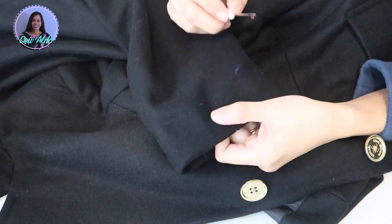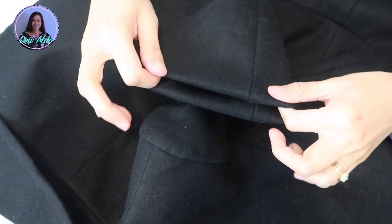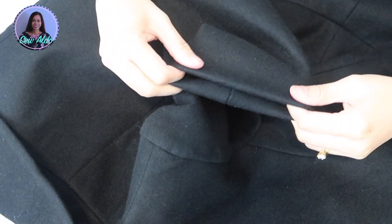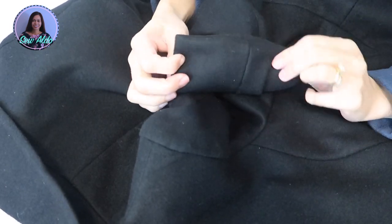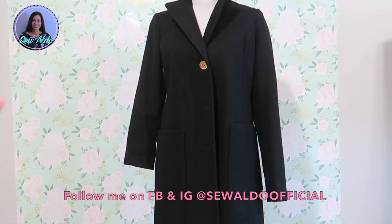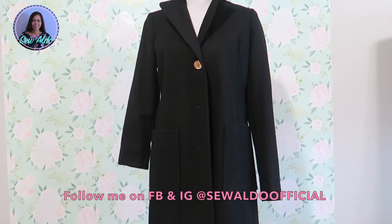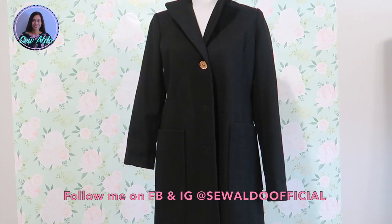After I finish, I remove the basting stitch. Then all I have to do is press the hemlines so the fabric is nice and crisp and it will look beautiful. I suggest you work on one sleeve at a time so you can use the other sleeve as a reference if you forget what the original hemlines look like.